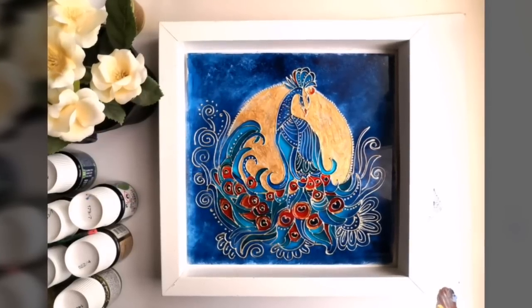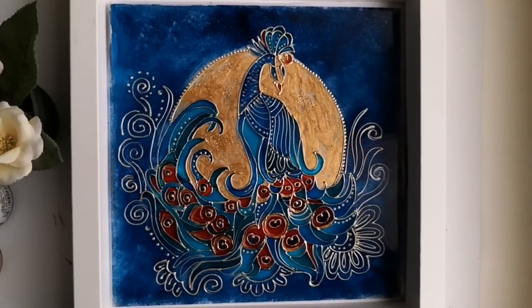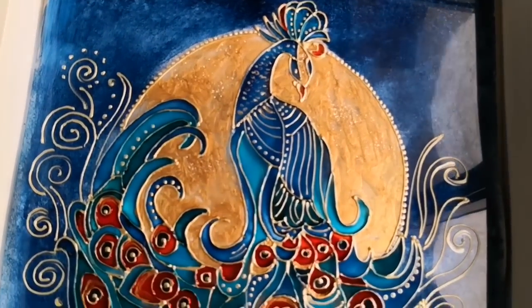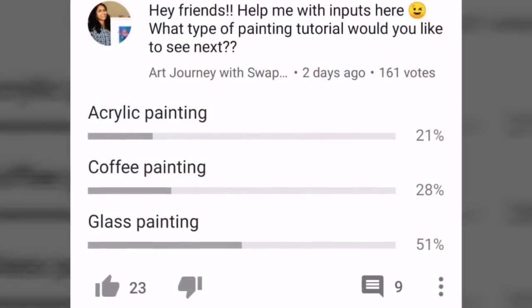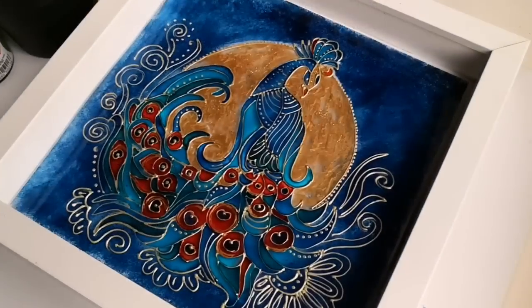Hello friends, welcome back to my channel, this is Vapna here, hope you all are doing well. In this video we'll be doing yet another glass painting. This was based on my last poll result — more than 160 of you guys voted and 51% of you wanted to see yet another glass painting, so here you go.